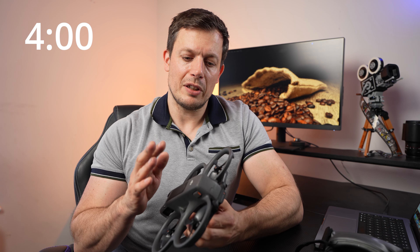Reason number 4 is the flight time. For an FPV drone like this, to be able to do 20-minute flights is absolutely staggering and amazing. So that's a massive plus for this drone.